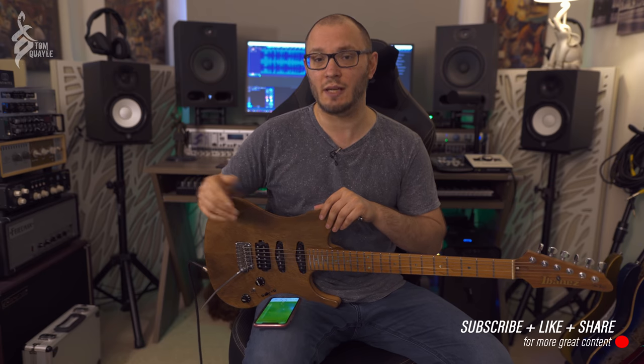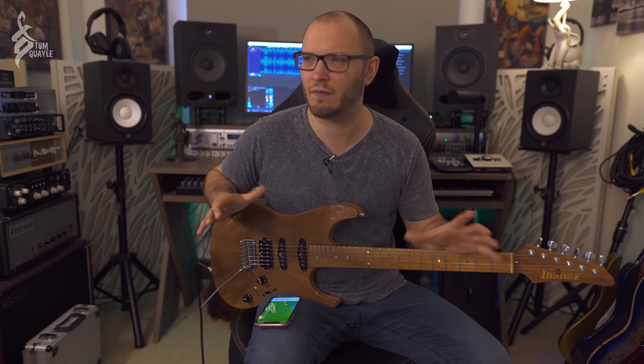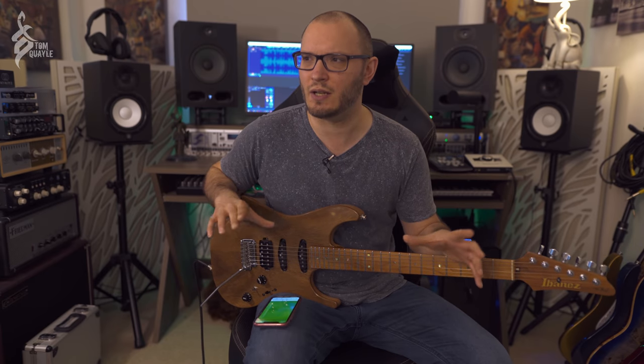It uses only the stock cabs that come with the Axe FX3. Unfortunately, it's not Axe FX2 or AX8 compatible. Maybe I'll be able to figure out how to reverse engineer the patch for the AX8 users. I don't actually have an Axe FX2 anymore — I'm just on the Axe FX3.